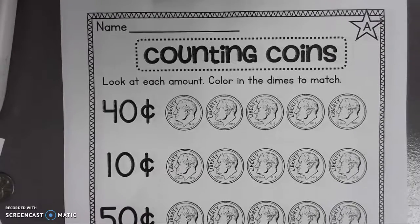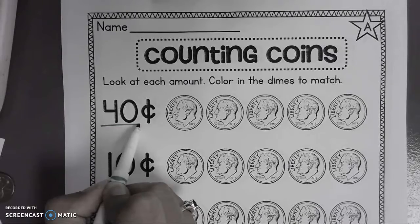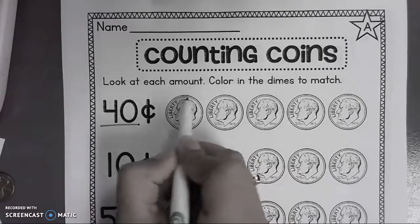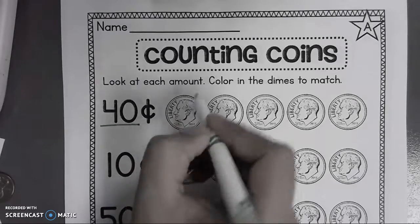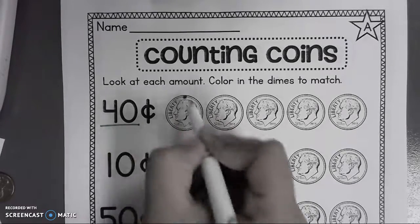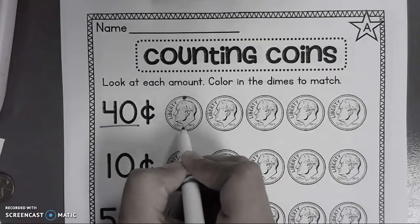Buenos días, padres. Esta es la tarea de hoy. Hemos practicado usando los diez y tienen que colorear el total de cuarenta centavos. Hemos enseñado hoy, todos los niños ya saben, que empezamos con dos puntitos para representar cinco más cinco son diez.